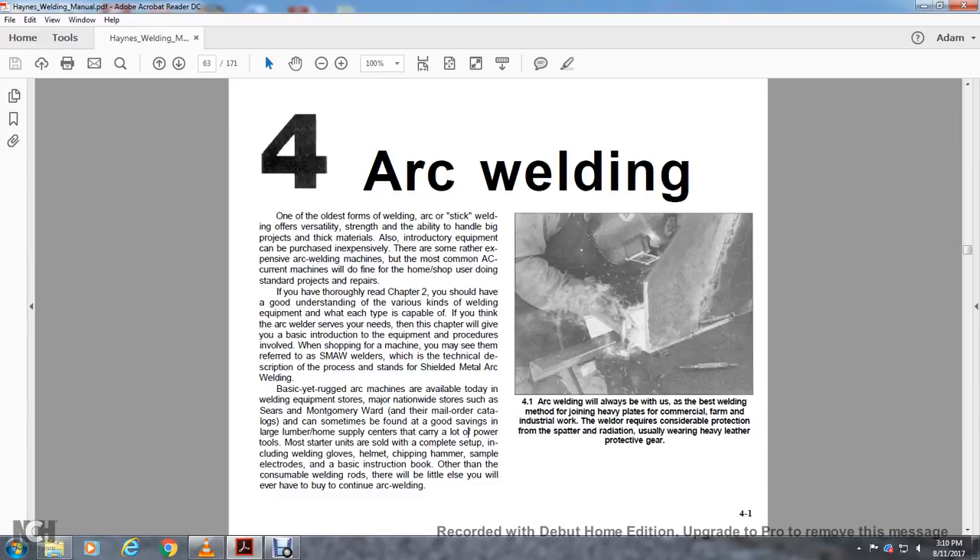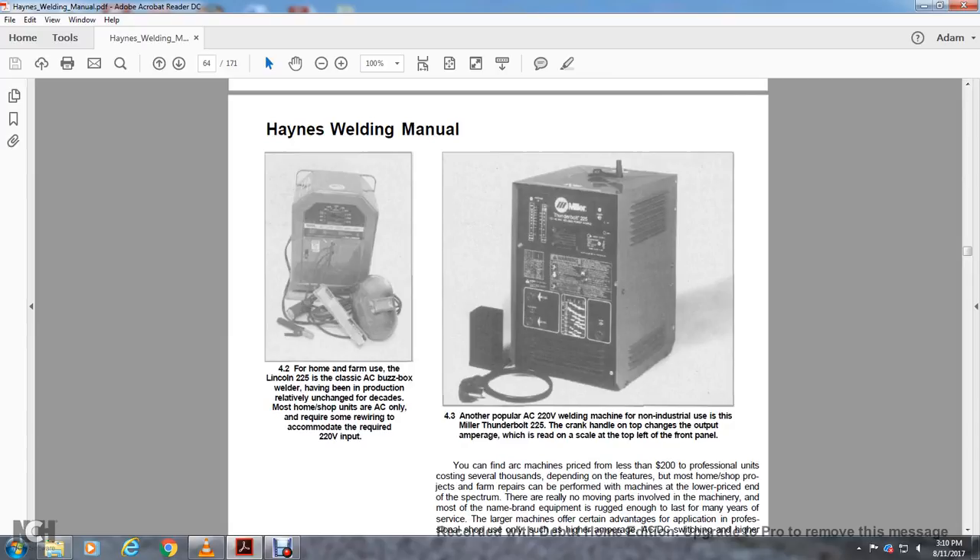Arc welding will always be with us. It is the best welding method to join heavy plates for commercial farming and industrial work. The welder requires considerable protection from spatter and radiation, usually wearing heavy leather and protective gloves. For home and farm equipment, the Lincoln 225 classic AC welder has been in production relatively unchanged for decades. Most home shop units, the AC units, require rear wiring accommodating a required 220-volt input. The Miller Thunderbolt 225 is an AC 220-volt welding machine designed for industrial use.